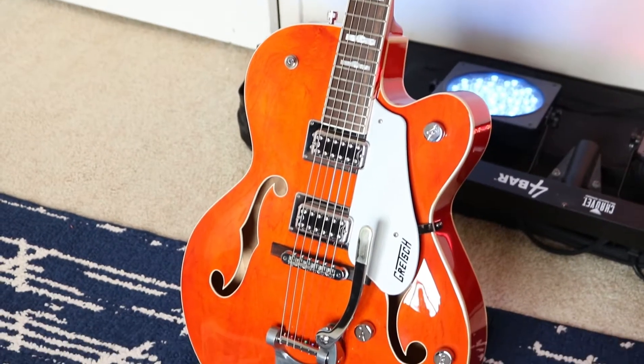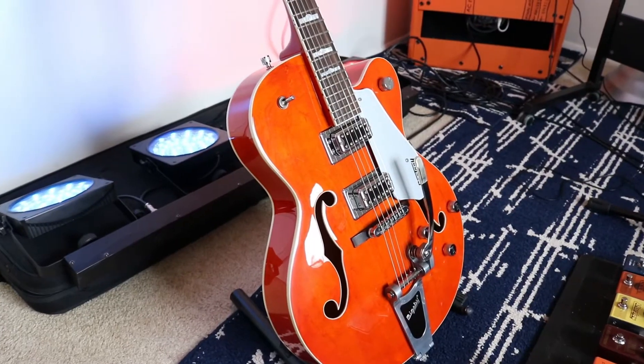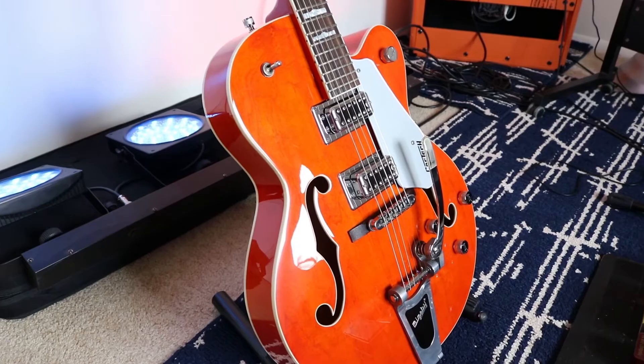Throughout my humble 28 years of playing guitar, I've been wooed by Fenders, Gibsons, Ibanezes, even Yamahas. However, the only one to ever lock me in was this one. Let's take a look at the Gretsch Electromatic G5420T.